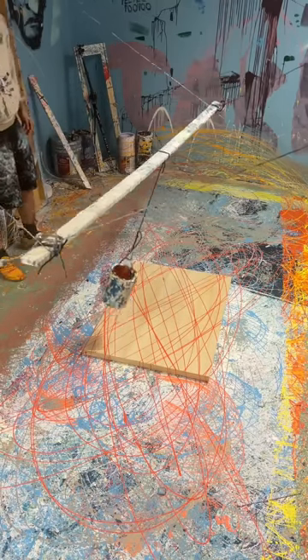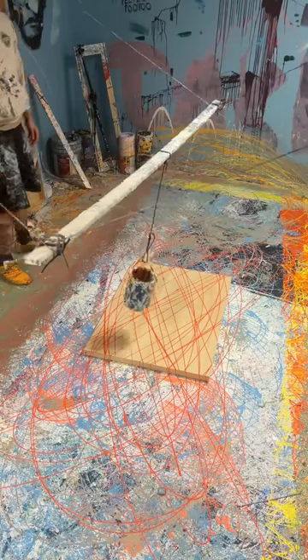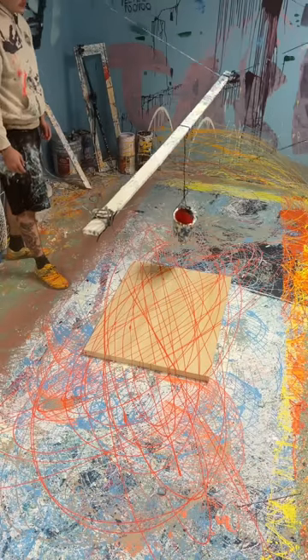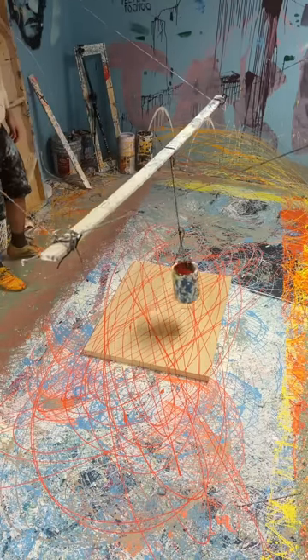Heckin cool — apologies to people keeping it G-rated. I don't know if this will actually do something, like I said, but it's super fun. This is the first ever test — I did not do a dry run, nothing.